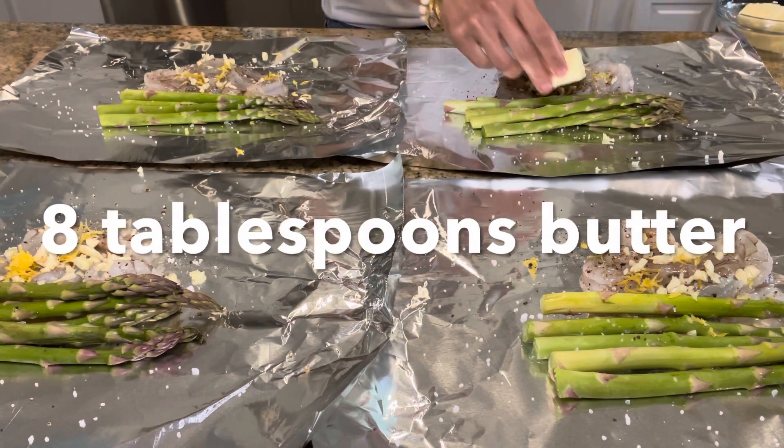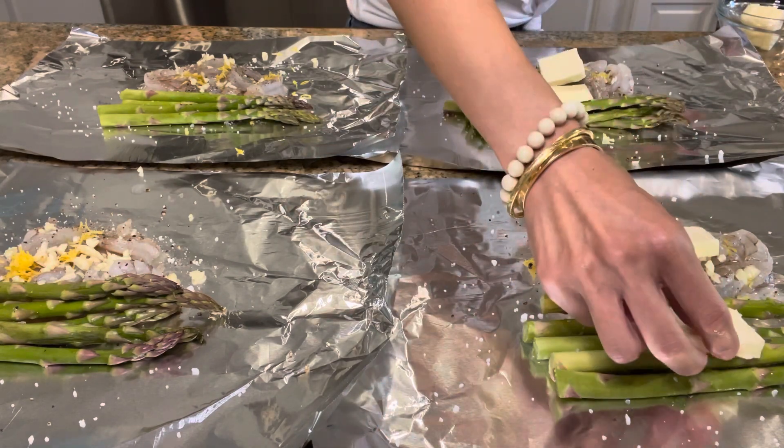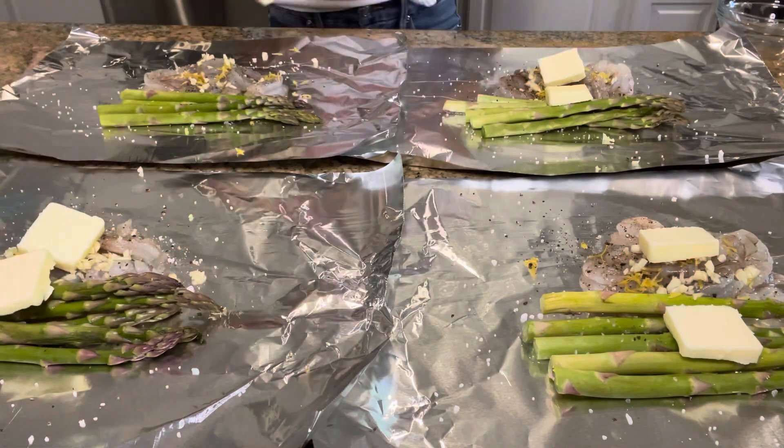And lastly, which is the best part, I'm going to put one tablespoon of butter each onto the shrimp and asparagus. When this is all cooked together it's going to make this amazing sauce.